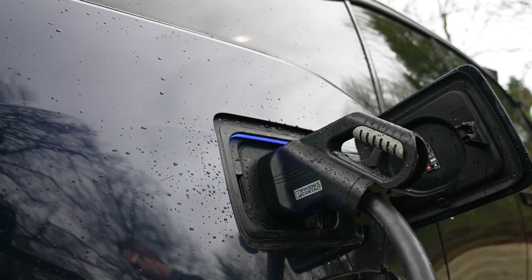Now that these Ecotricity charge points are being replaced by newer GridServe ones, the need to use the old Ecotricity network is much more reduced. However, they are still out there, and if you're doing a lot of motorway driving they may still feature in your route planning. So it's still definitely worth getting the Ecotricity app downloaded on your phone and set up.